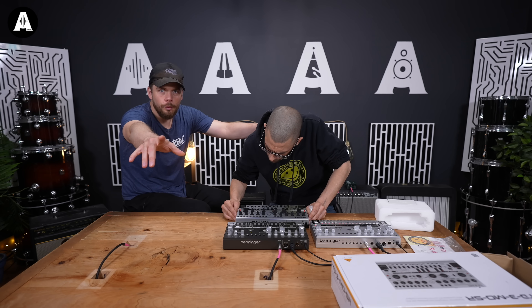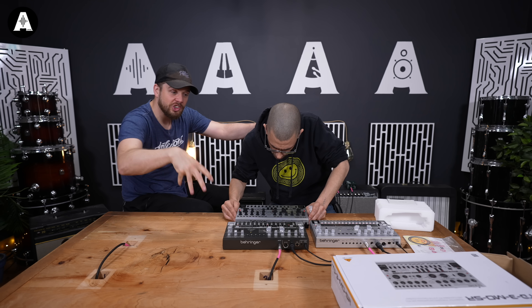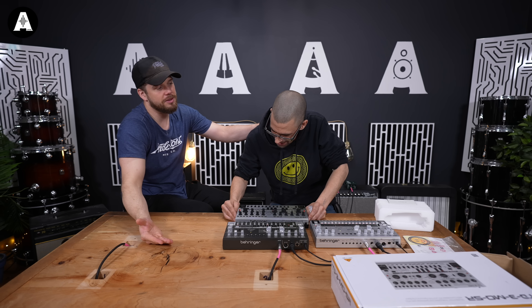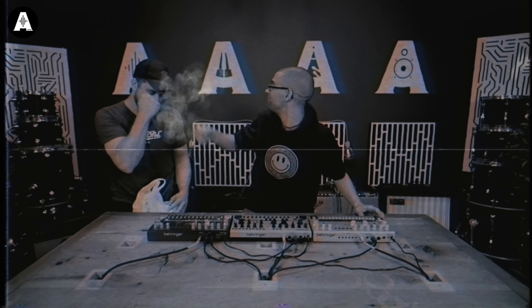What we're going to do is leave Dom to plumb this in and film his reaction, chain this all up, and see what music comes out of it. Then we're going to talk about what you felt after about 10, 15 minutes rocking with the thing. Yes, let's do it.